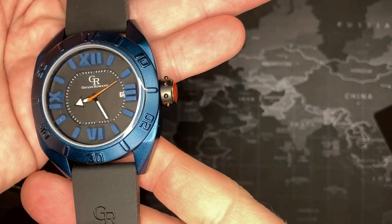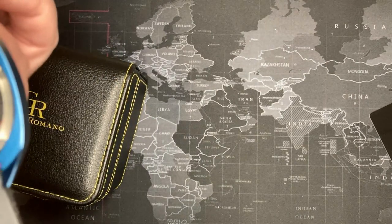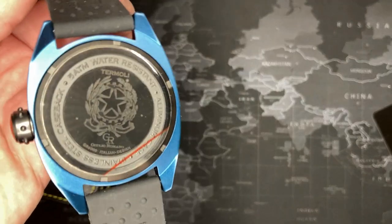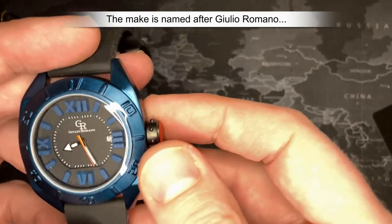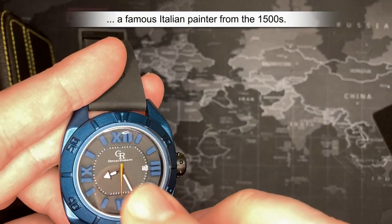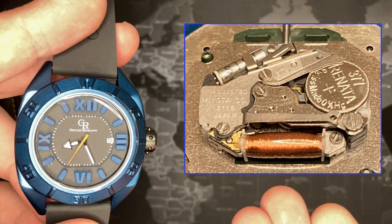It is actually a Swiss watch and it is made in Switzerland. It is the Termoli model, and it's actually made in Switzerland — so it is definitely a unique watch. I'm not going to say it's for everyone, but it's a nice watch. It has a Swiss movement inside — I don't remember which one, but I will open it and you will see.